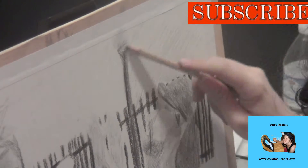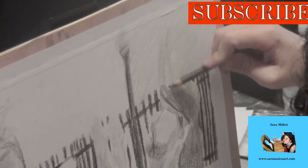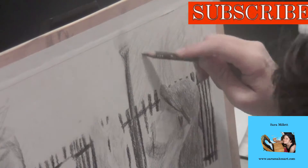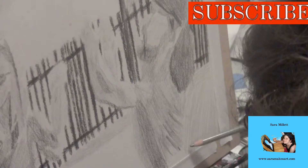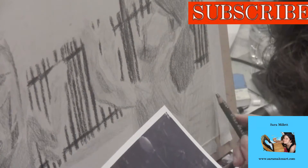I didn't actually use a ruler for the gateposts because sometimes I find it actually confuses things — I just drew lines very quickly to make them as straight as possible. In the spirit of creating fuzziness, you might have noticed I didn't even give the man a neck.